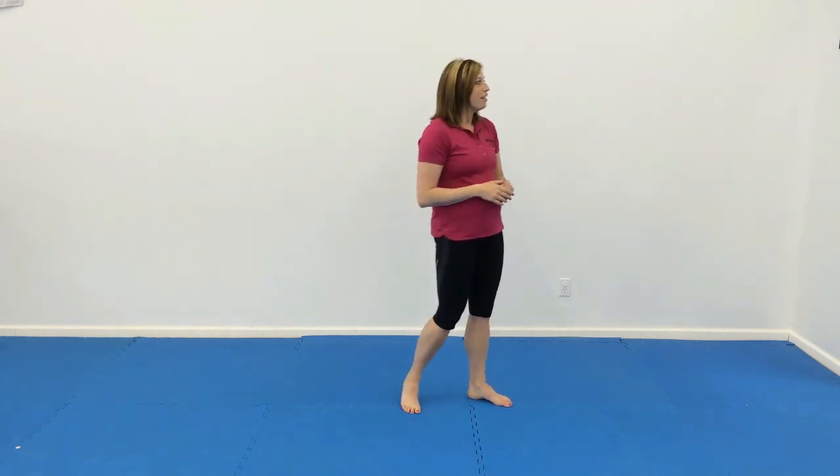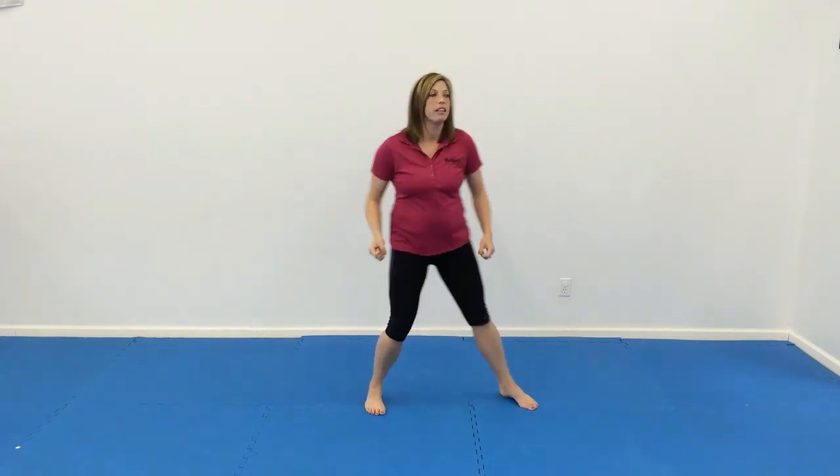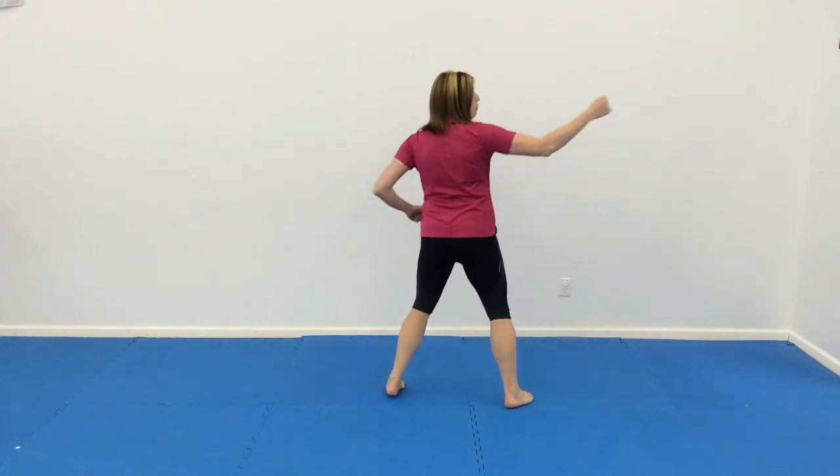Number two, they're going to do ten alternating front kicks, turn and run. Number three is ten alternating low hammer fist and then back fist. So that's going to look like this — we're going to do low hammer fist, back fist, and then turn, low hammer fist.